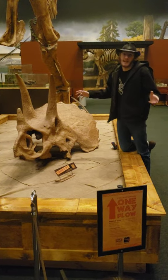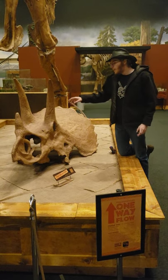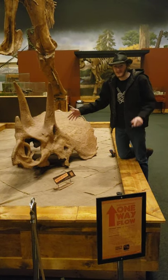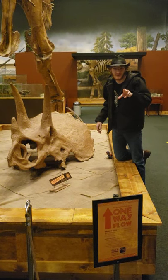Here we have a Triceratops skull, kind of like my first shorts, but we're talking a bit more about him today. When you look at a Triceratops, you might think wow, this guy's got pretty big horns — but they're actually bigger than they look, or at least would have been bigger than they look.